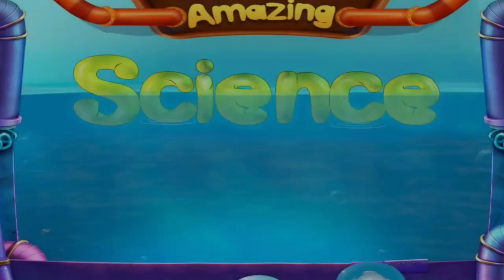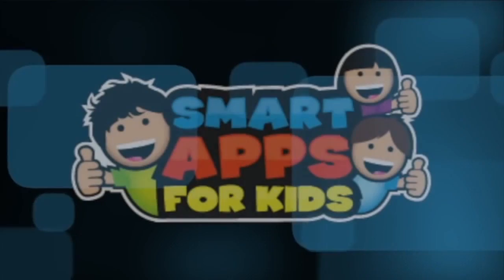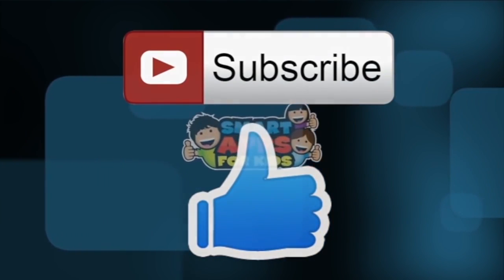Amazing science experiments with water. Thanks for watching. Don't forget to subscribe and give us a big thumbs up for new videos every single day.